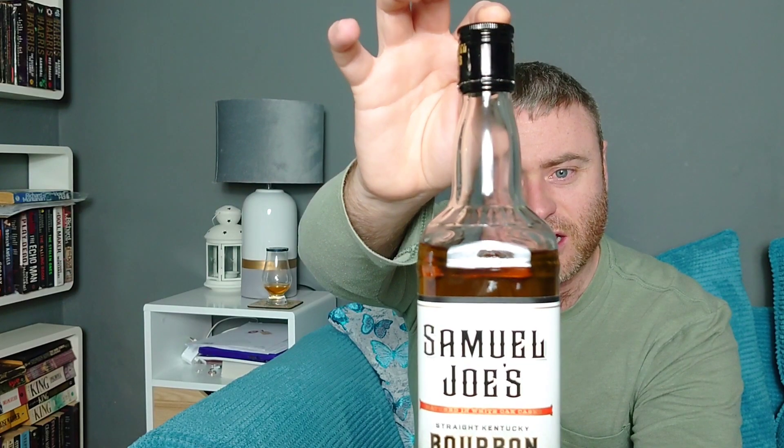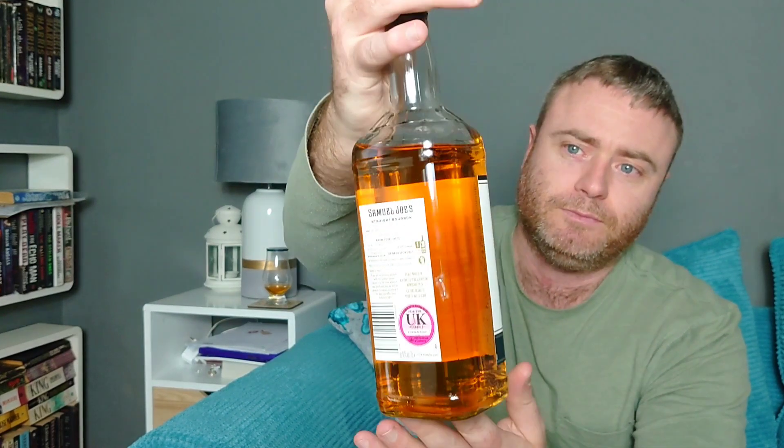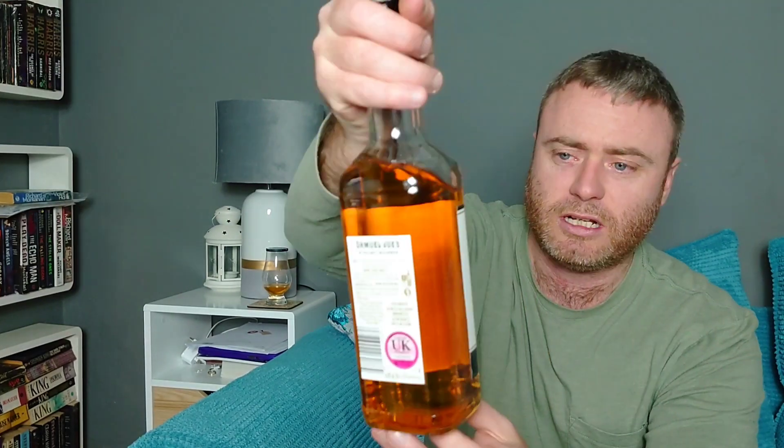Bottled at 40%, it's actually got quite a nice clear coloration to it. It says 'Old Special Blends, matured in white oak casks, straight Kentucky bourbon.' It's not a blend, it is an actual straight bourbon, which is very nice. I've never seen it before, and of course for £12.49 I had to buy it. As you can see I've had a couple of drams out of it already.